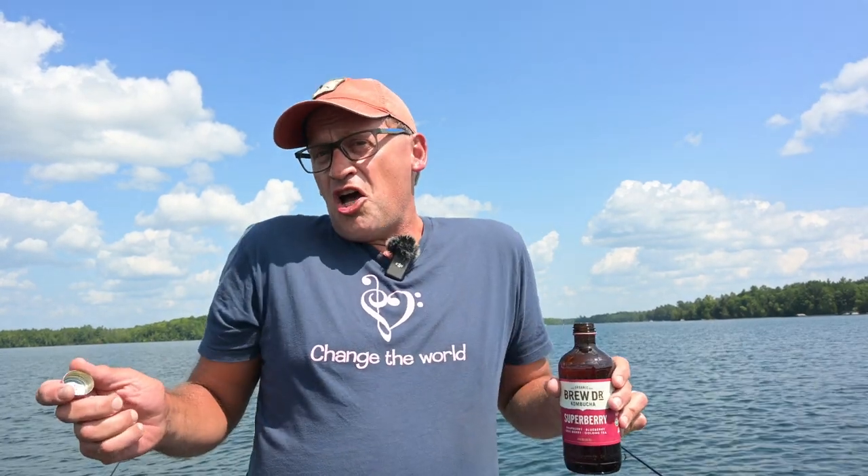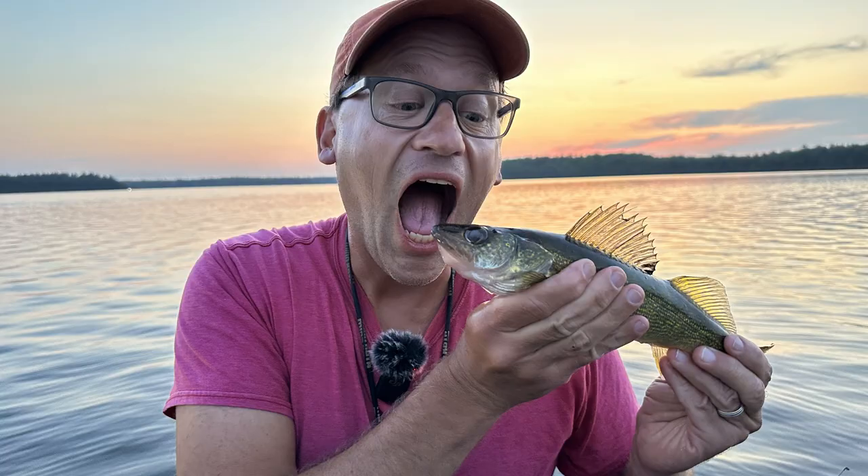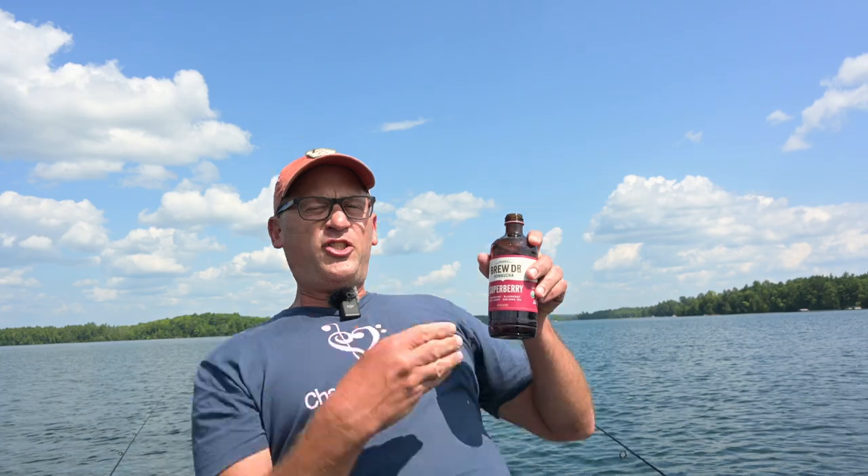Hey everybody, it's time for our featured product of the day. Today we have some Brew Doctor Kombucha and the flavor is Super Berry. Let's give this a try. I feel good, I'm drinking kombucha. So good. Super Berry!